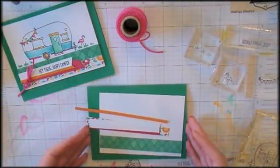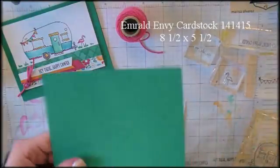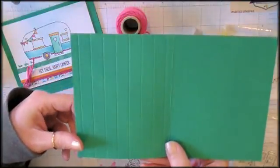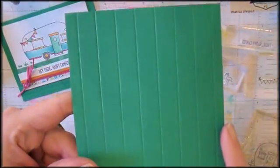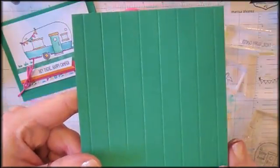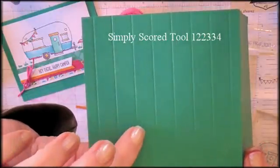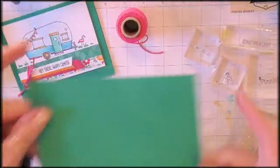First, let's look at what we need to make the card. I've got a card base — it's eight and a half by five and a half, scored at four and a quarter. I scored the card base starting at a quarter of an inch and then every half an inch after that, just to give it some texture and some character.